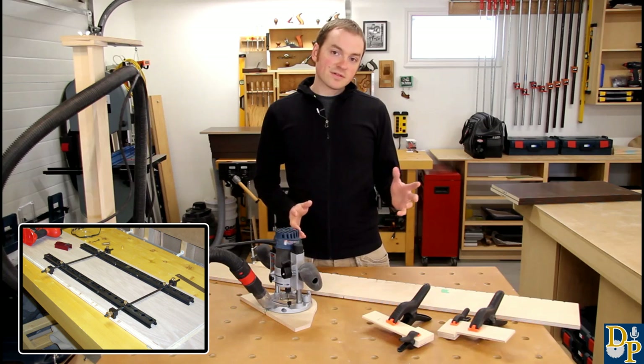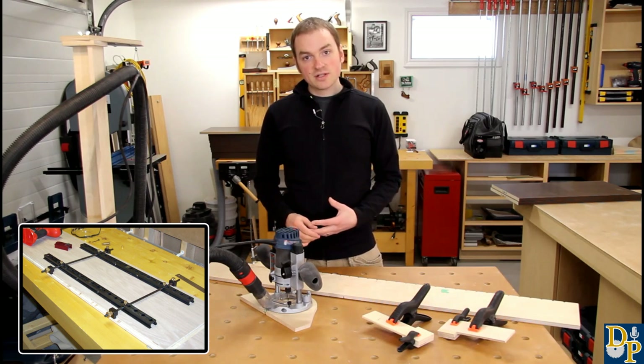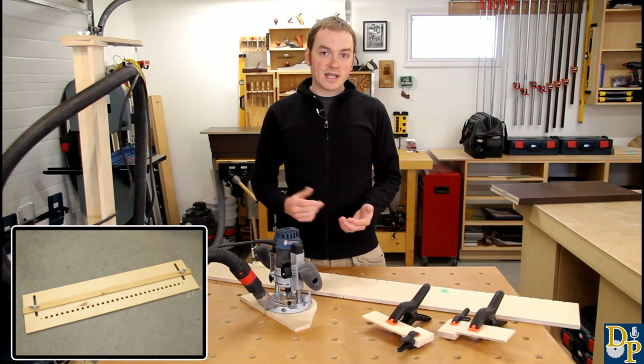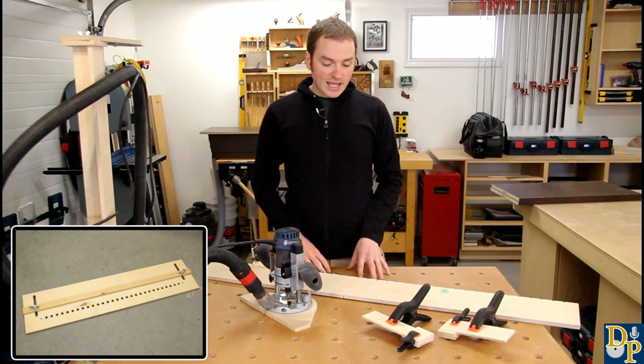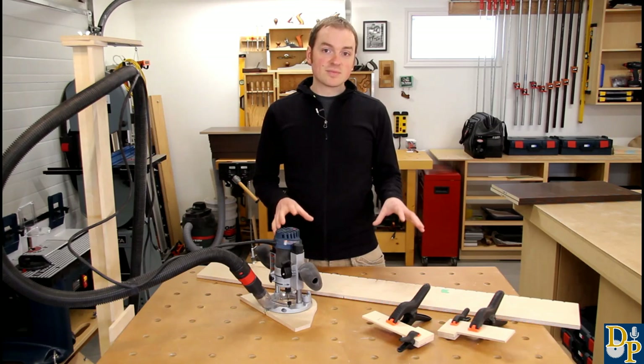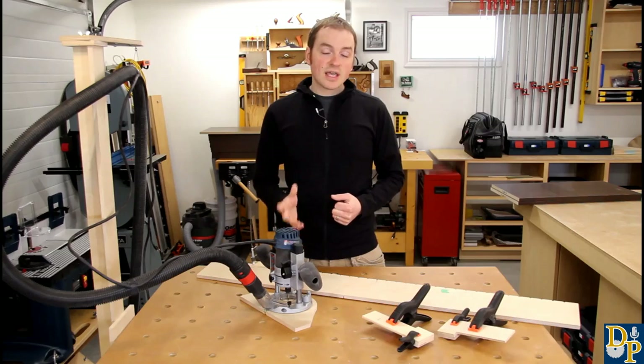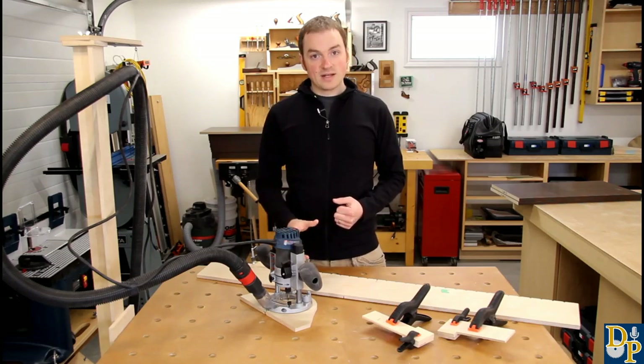I've used a lot of different commercially made and shop-made jigs over the years — drill press based, router based, and just a hand drill as well — and this jig system is by far my favourite that I've used. It's really quick and easy to use, and when time is money that really matters.